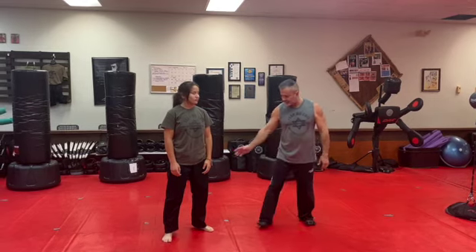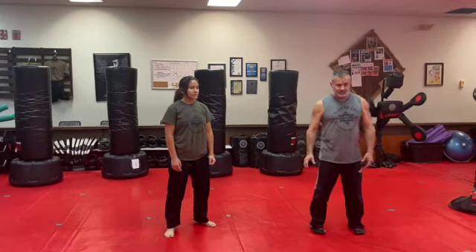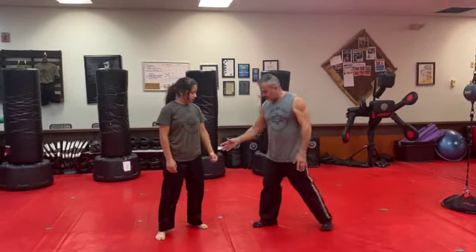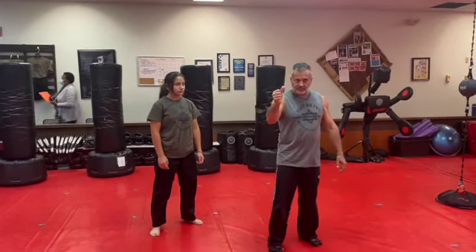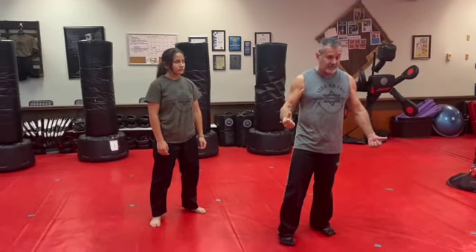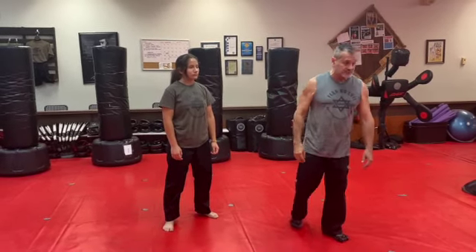Today we're going to work wrist grabs. It's a very simple thing. Anytime somebody grabs your wrist, all you have to do is go towards the thumb, because the thumb is your weakest link. These four fingers are stronger than your thumb, even though your thumb is thicker. It's like having four friends — four normal people versus one strong person. I'd rather have four normal people than one strong person.